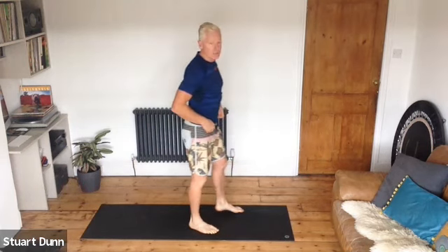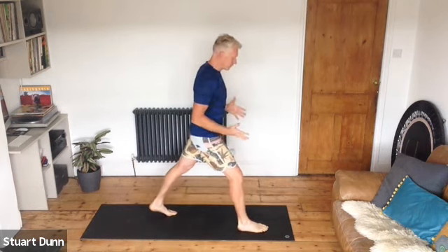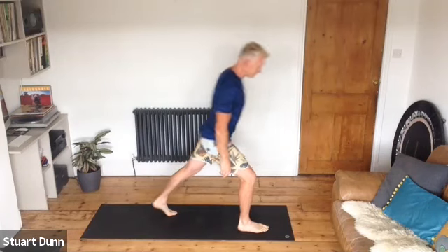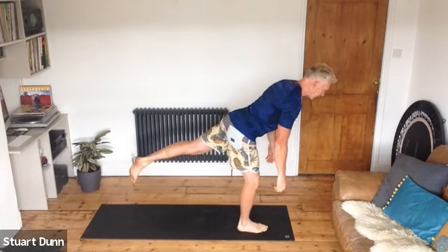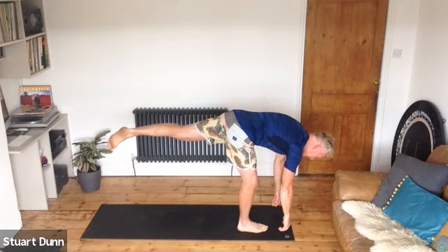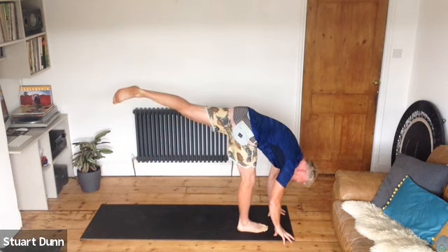Let's try a little bit of balance. Send the right foot forward into a shallow position compared to our warrior or lunging position. Bend the front knee just a little bit and try lifting your back leg off the floor. Then try hinging from the hips, drawing the belly in, reaching down — see if you can reach for the floor.